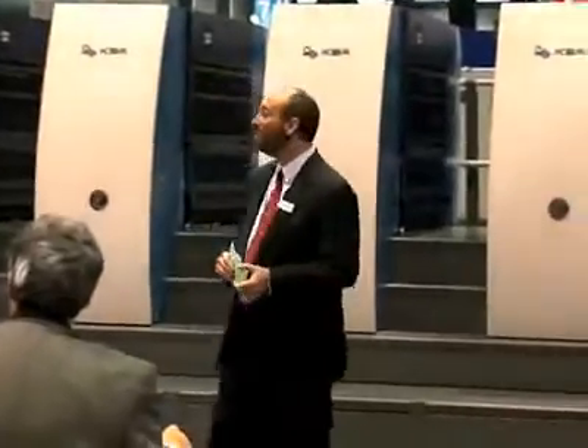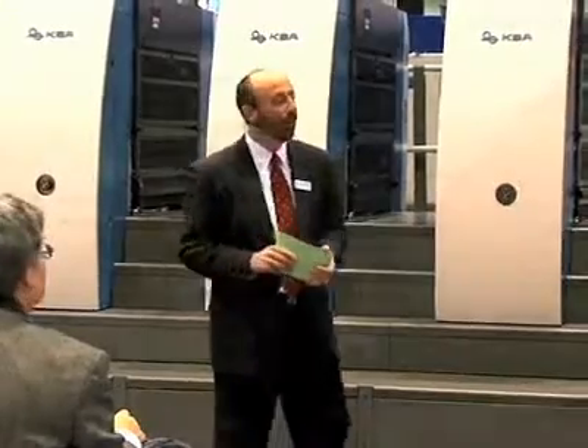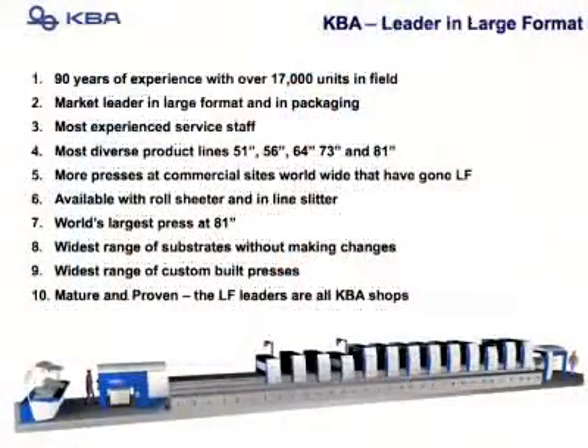KBA is the world leader in large format, with over 90 years of experience and over 17,000 printing units. Most important of all, we have the most experienced staff. Large format means 51-inch, 56, 64, 73, and 81-inch presses.